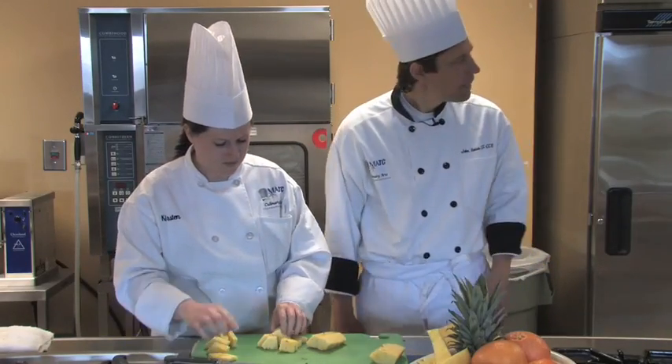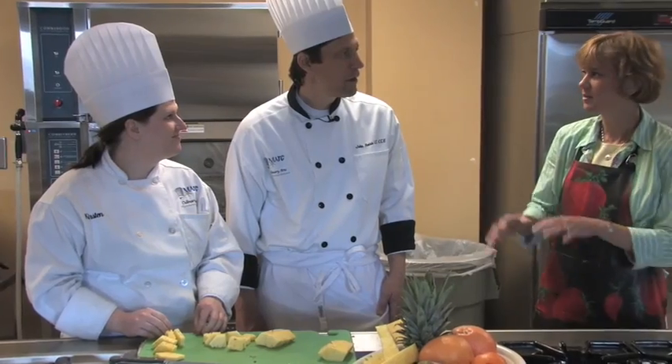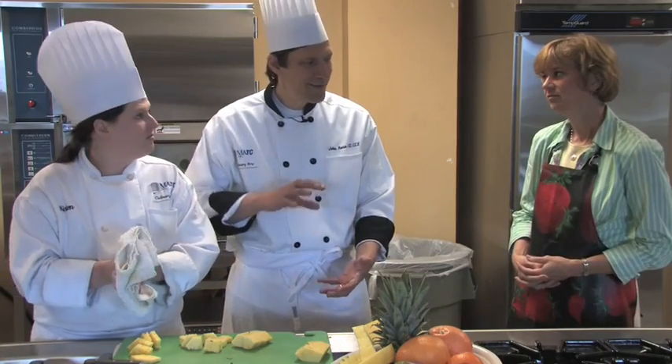What about those pineapple cores — or even corers, slicers all in one, or wedgers? Have you ever tried those? Do those work, or is this a better way to do it? In the professional kitchen, we prefer to use a knife. What we found with those wedgers is that they're just not real efficient — they don't work quite like they say they do. Not one easy step to a pineapple. Not really.